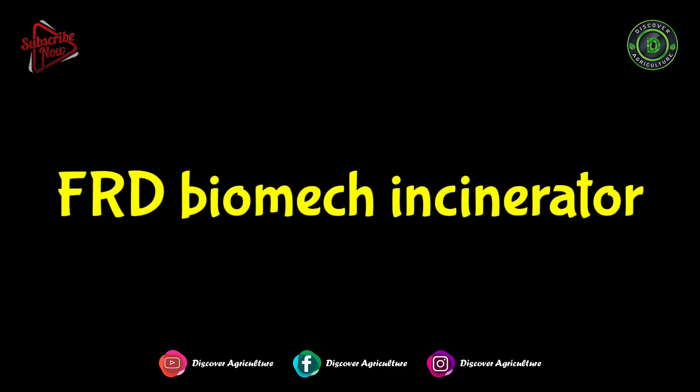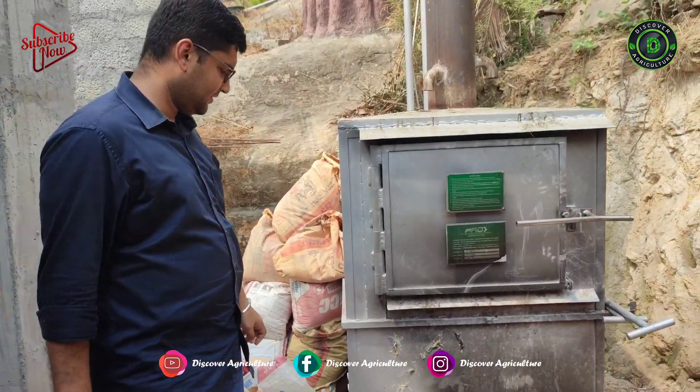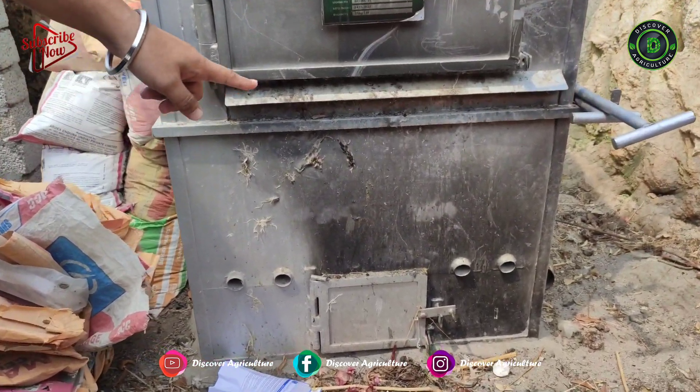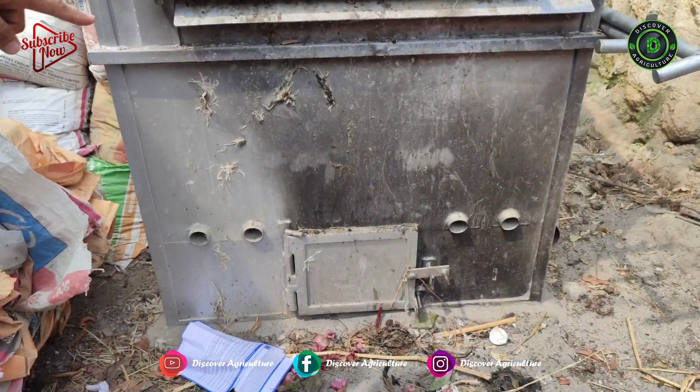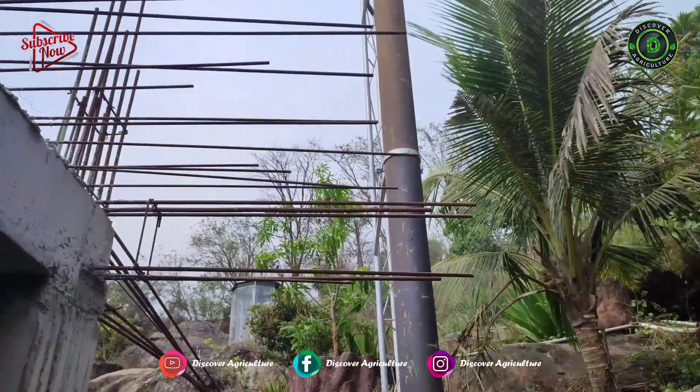FRD Biomech has designed a range of purpose-built incinerators for farm use. They develop two models — one is for domestic use and another one is for commercial use. You can choose it as per your requirements.